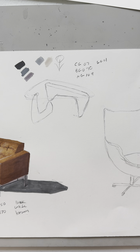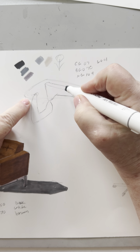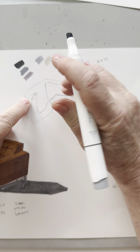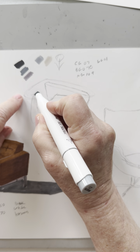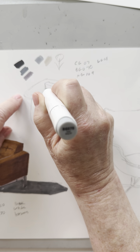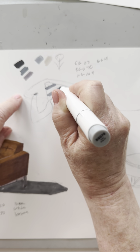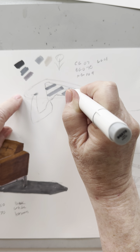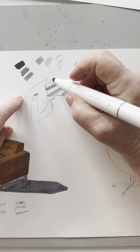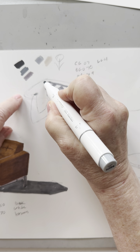I'm going to start with BG070 and color the table base that's being seen through the glass. I'll do a little bit like this, because I'm not sure how much I want to have streaky highlights in there.